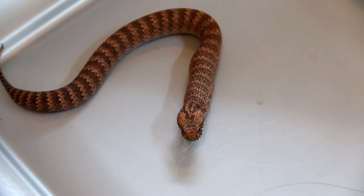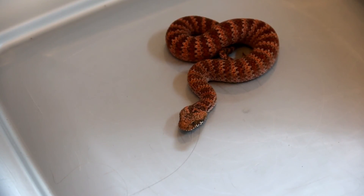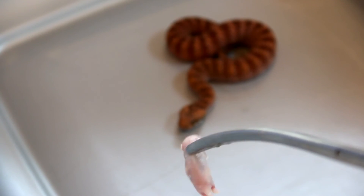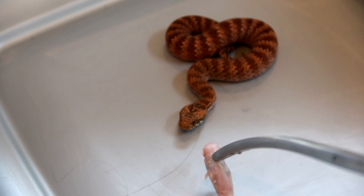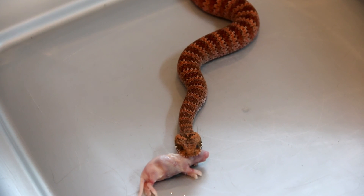I hope you guys enjoyed this and I hope you have a great week. Just to contrast, I wanted to add this to the end — this is how a regular feeding response should look like. Boom. Bye.